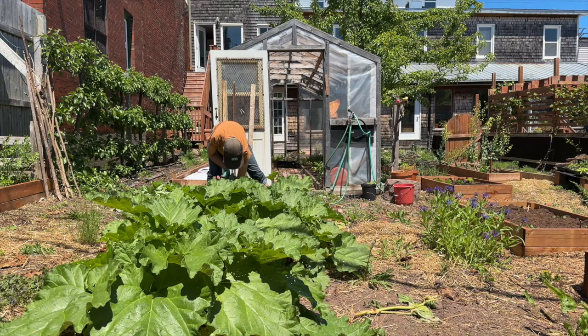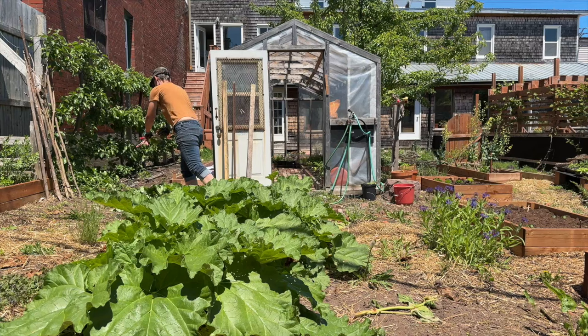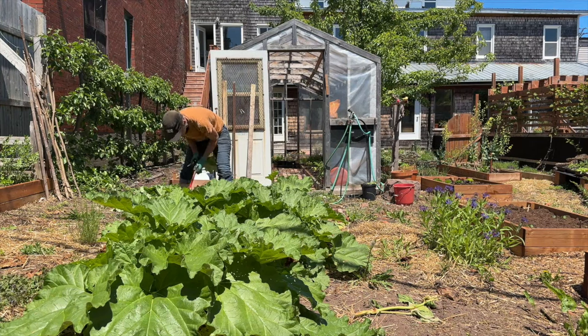Every old country house in the Maritimes seems to have an old rhubarb patch, and this one was here when we moved in 12 years ago. I have a funny story about that at the end. This year we wanted to move the rhubarb patch to a bed beside the greenhouse.